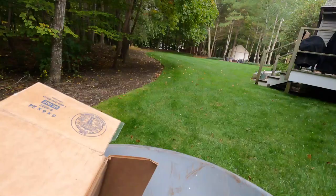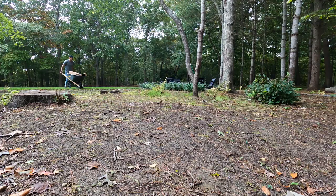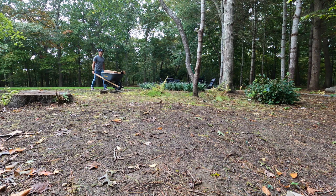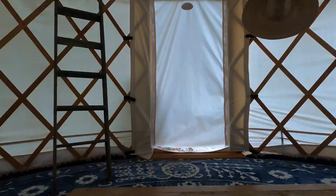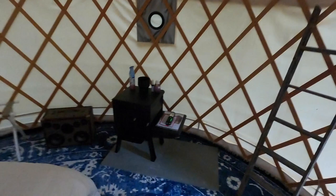It's been a minute since I've been in here, but it's still looking good — couple spiders, but yeah. This is the stove pipe. I've turned on the lights — I've wired Lutron lights in here by remote. Super cool.